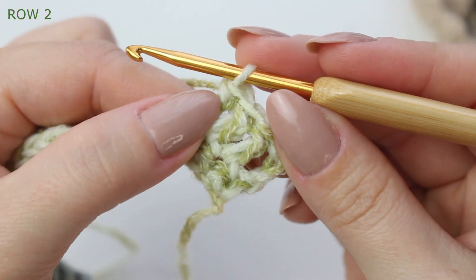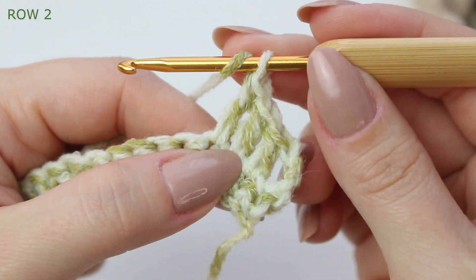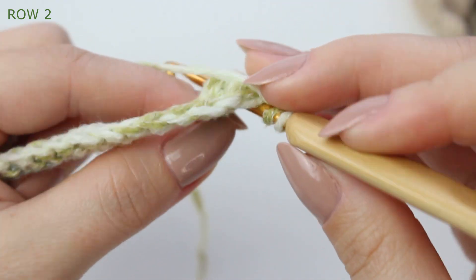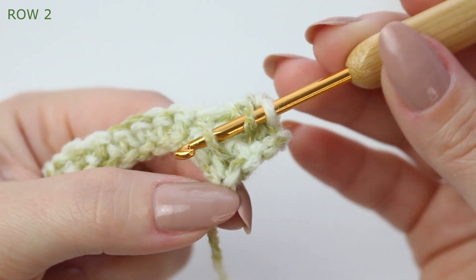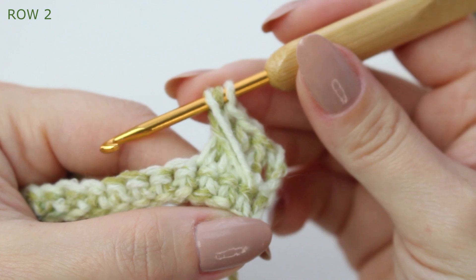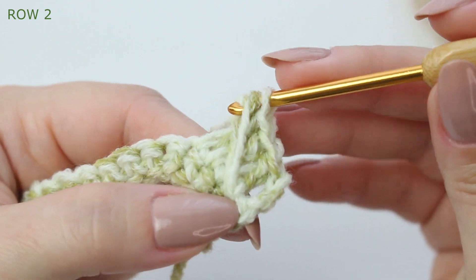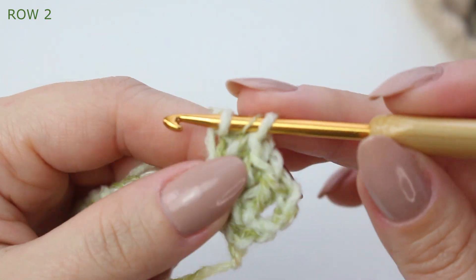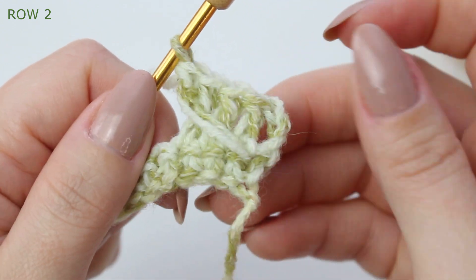Now we are going to do an extended double crochet into the very first stitch. Wrap the yarn around the hook, go into that first stitch, insert your hook going around, catch the yarn, and pull up a loop. Make sure you extend all the way to the other side of the work. Then yarn over, pull through two loops, yarn over, and pull through two.